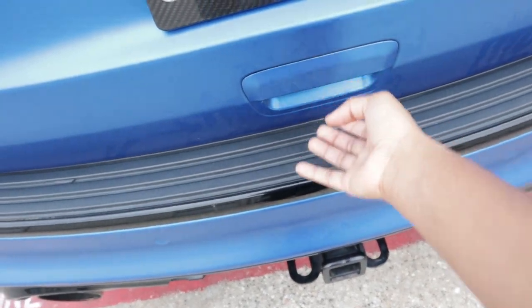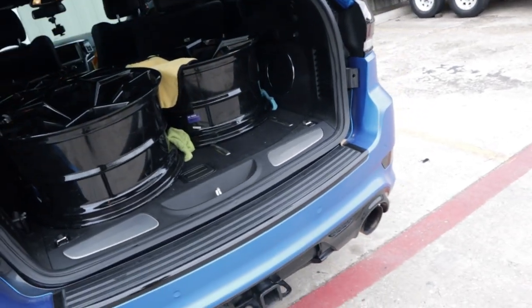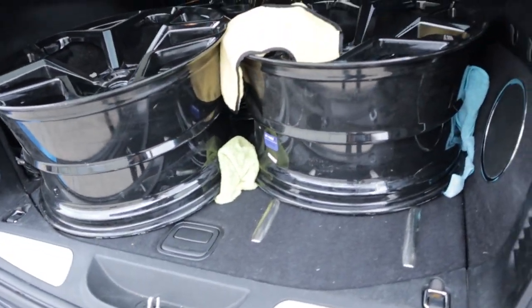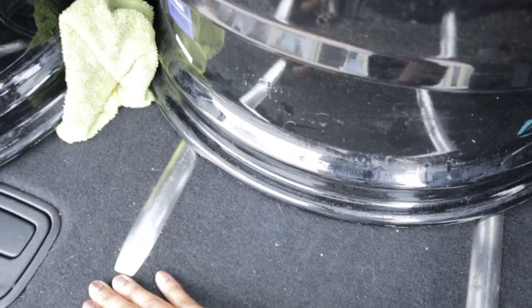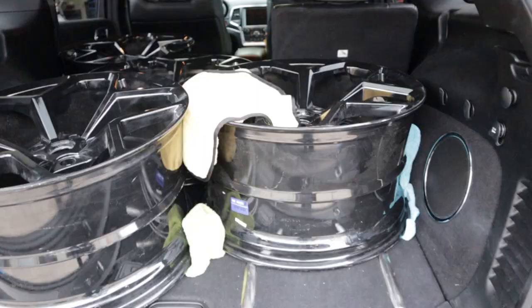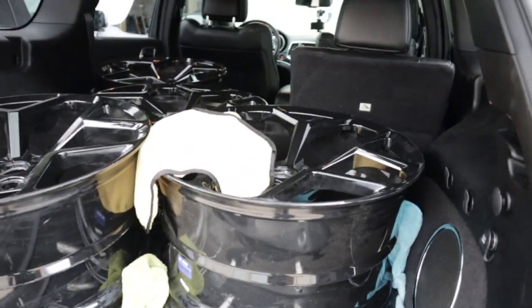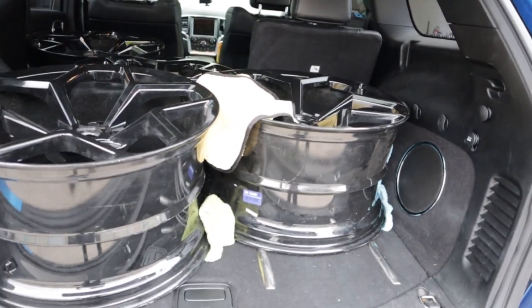Y'all want to know something? I open up the back — I let Randall use my Jeep — and he got all these wheels in the back of my Jeep. Y'all know I was just talking about my chrome pieces. I'm gonna solve that problem. He didn't forget his groceries in my car again, but guess what? He didn't leave me any gas. He left his groceries but didn't leave me gas, so we're gonna have to solve that.